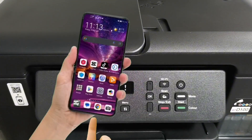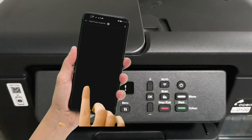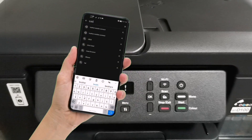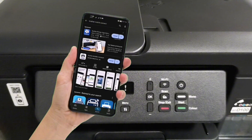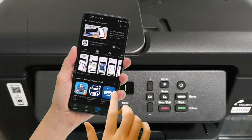Before connecting your smartphone, first download the Brother Mobile Connect application on your Play Store or App Store. Just search for the Brother Mobile Connect app, select it from the list, and tap Install to install the mobile application.